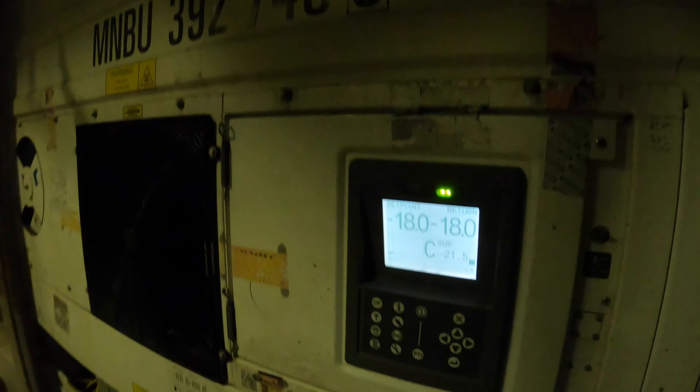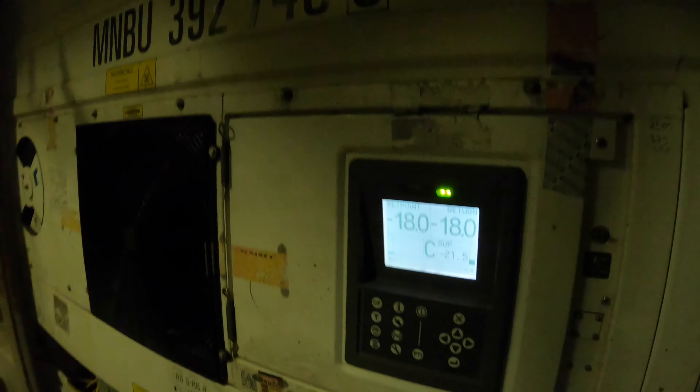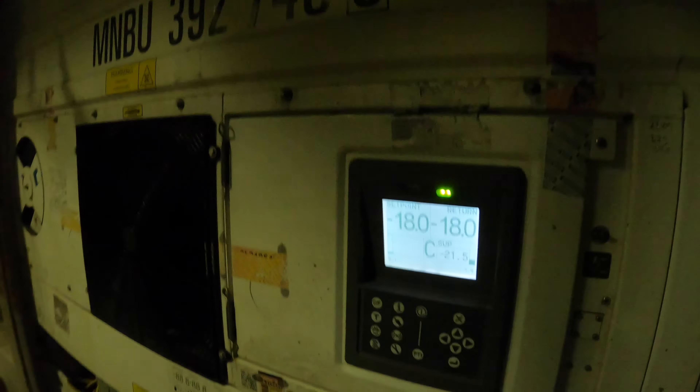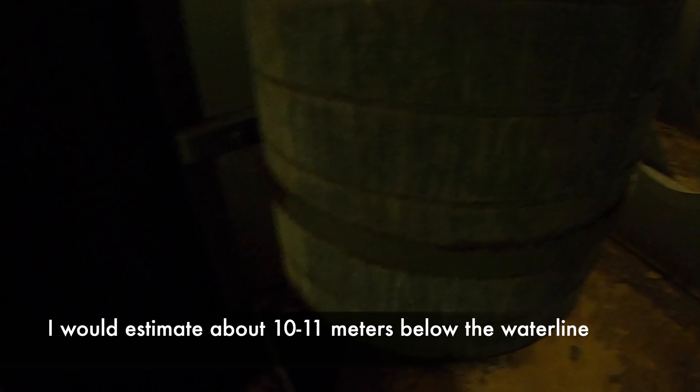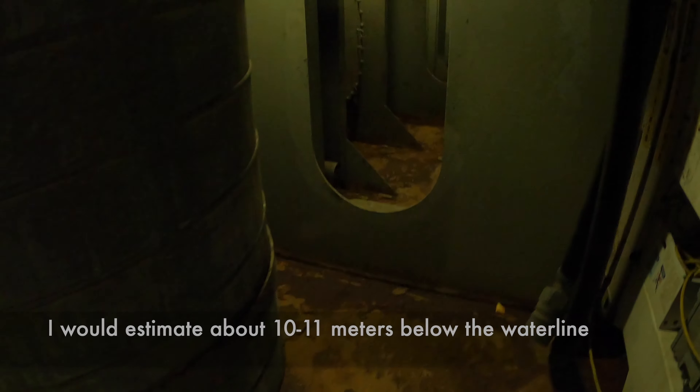We're checking against the paperwork, making sure everything — all the reefers down here — are in range. Which means that the return temperature is within range at the set point. Green is good, dual arms.